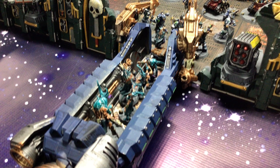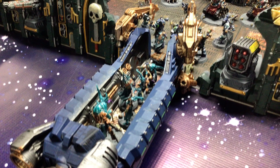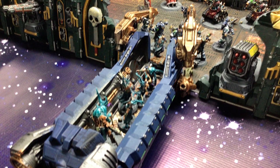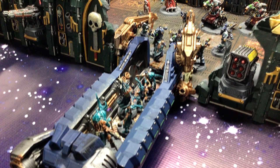I got this kit off of eBay, for those of you who are wondering. It is a Dragon's Rest 3D printed kit. They make this version and they also make a slightly boxier one that I think of more as an imperial version.